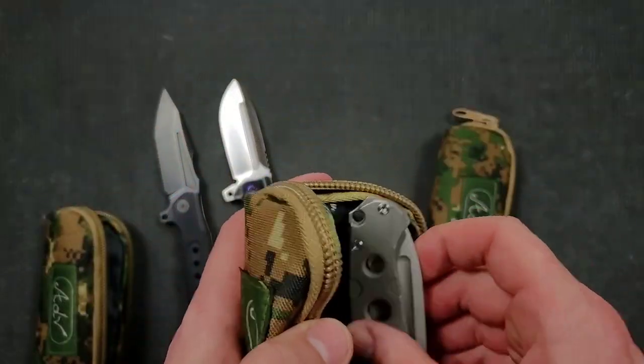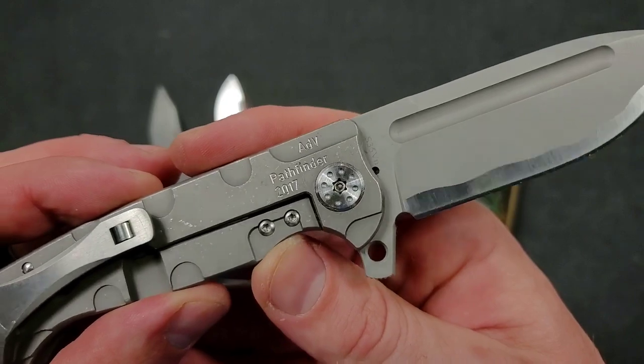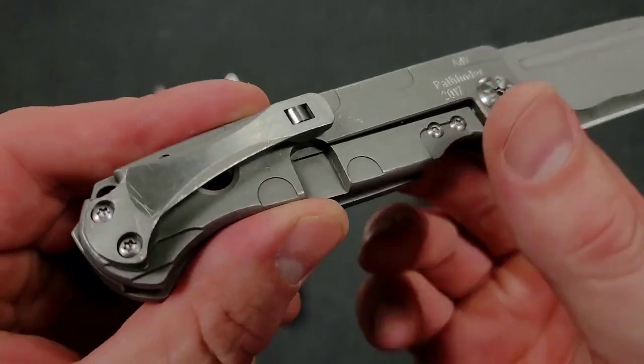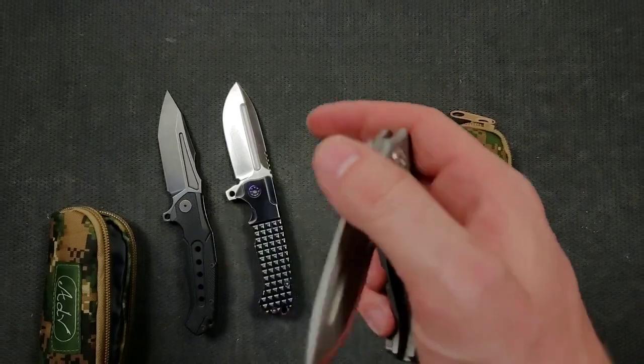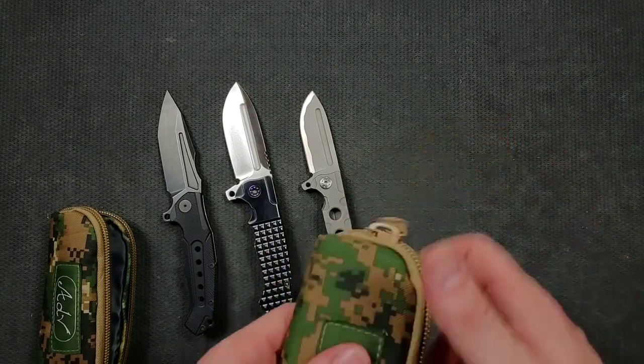Moving on here, we have another Andre de Villiers. And what is this — is this the mini Pathfinder, right? I'm assuming 2017. What is going on here with the edge? God, these are beautiful — insane. The action is so easy to disengage the locks on these because of how he's got them cut out. I had an ADV Butcher for a long time. Right when they first became super duper interesting I immediately set out to get one. The handles are basically the same handle he uses between a bunch of different models that first appeared on the Butcher, so they all feel relatively the same except for the size. Last up — what do we have?